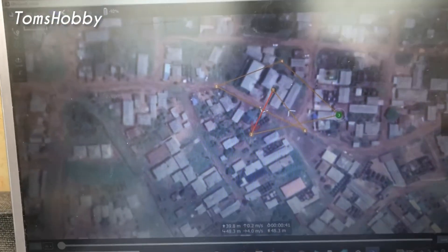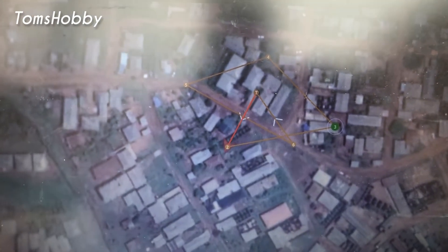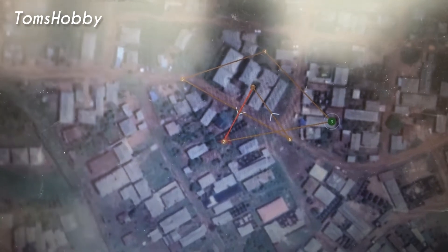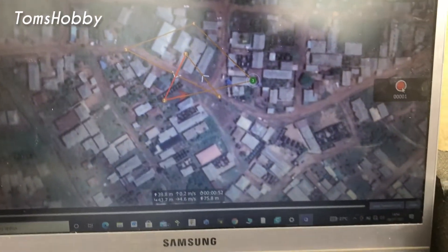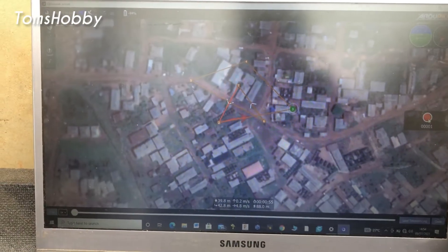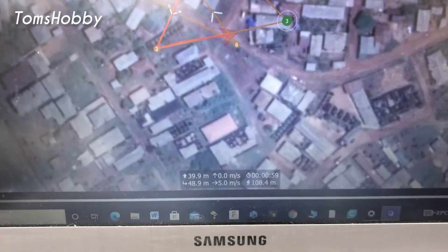You can see it's moving to waypoint 0.2. Altitude is now 40 meters.